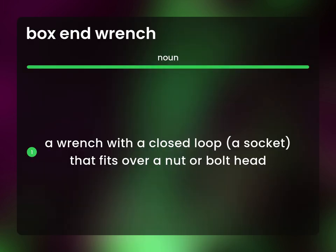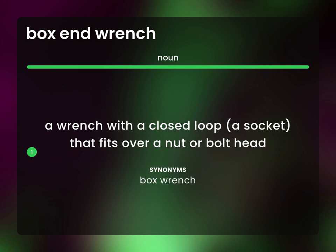A wrench with a closed loop. A socket that fits over a nut or bolt head. Box wrench.